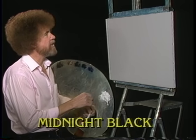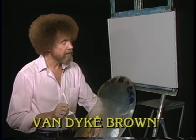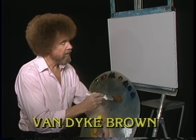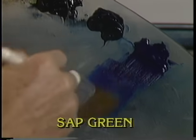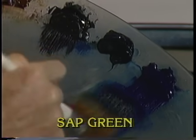Today I thought we'd do a little scene that has some great big mountains. I get a lot of letters saying I'm still having problems doing mountains. So let's work on some mountains today, and I'll take you step by step through that procedure, and I think it'll make mountain painting a little easier. Let's start out with a small amount of phthalo blue — very, very small amount — and we'll reach right over here and pick up some of the midnight black.